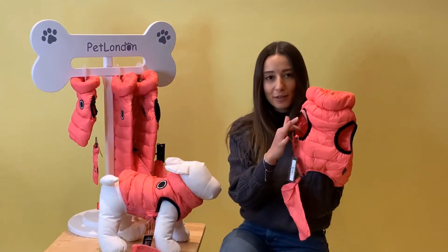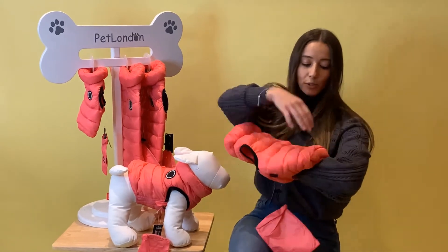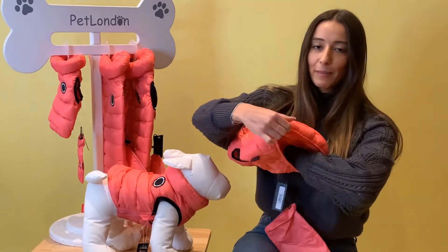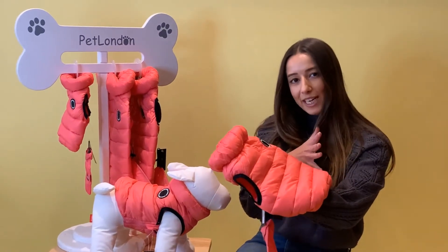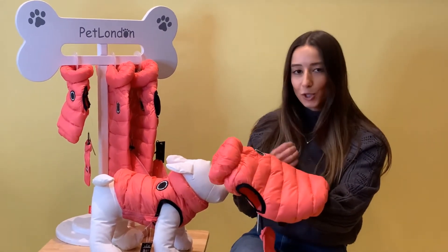Nice range of motion with the sleeveless arms too, and it's also elasticated on the bottom, on the belly and the back here. So it's a really nice sleek contour finish and it's going to fit them nice and snug without being too restrictive.